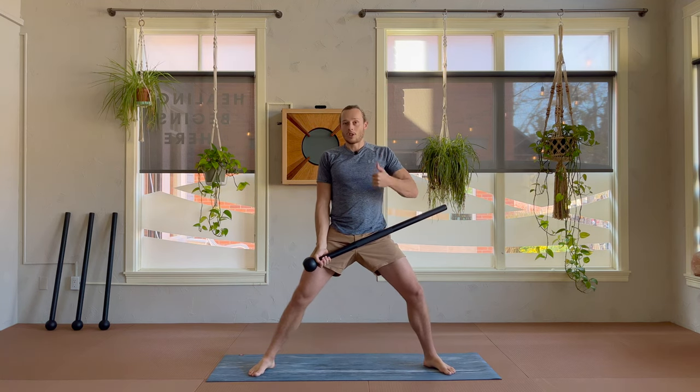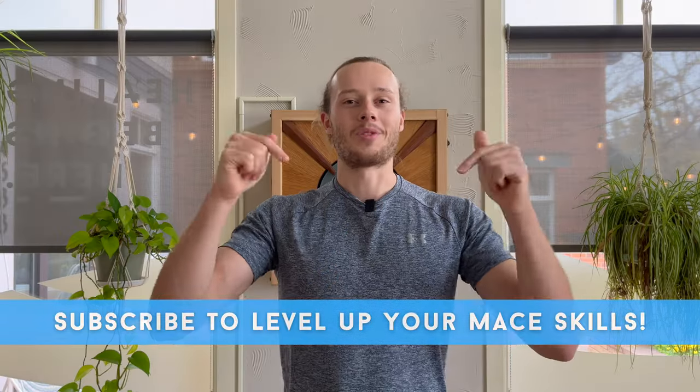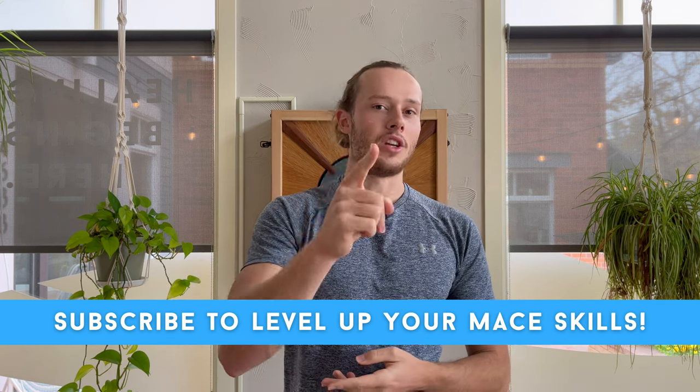Adding legs is certainly a way to increase your heart rate and add a little more difficulty to this drill. Thanks so much for watching. Subscribe to this YouTube channel if you want to level up your mace skills fast, and I will see you on the next Flow Made Simple video. Peace.